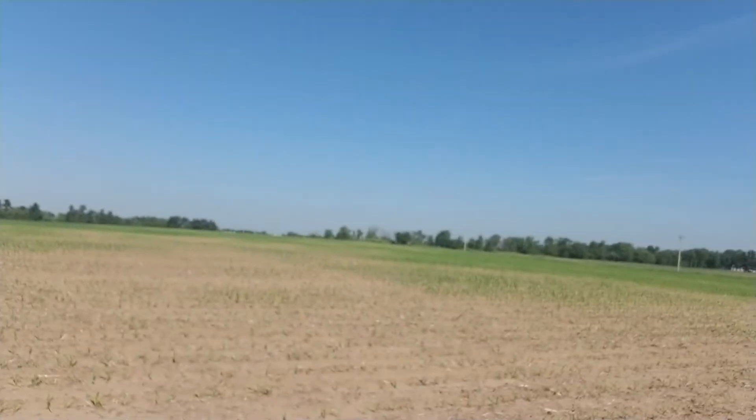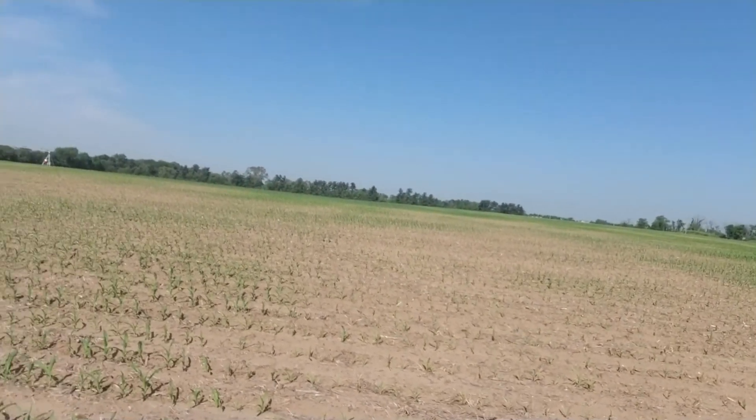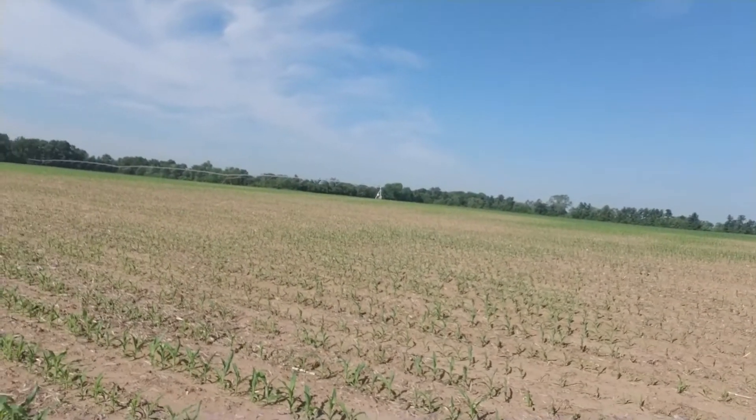I hadn't seen this issue in this field before. This is 5618, which was planted in this field last year. This is third-year corn in this field, so a little diagnosis lesson. That was information I got. Take a look out across there — that's what the farmer was seeing, wondering what was going on.